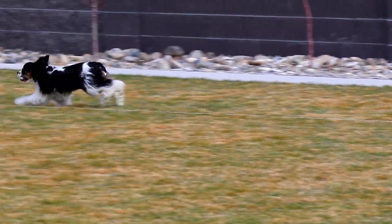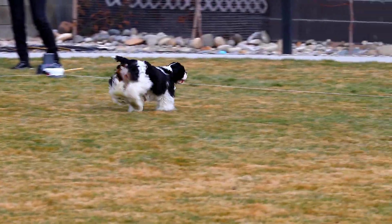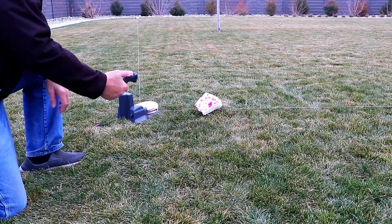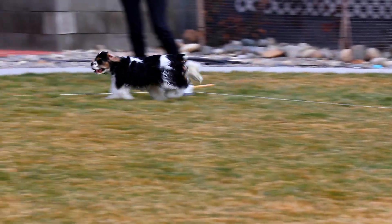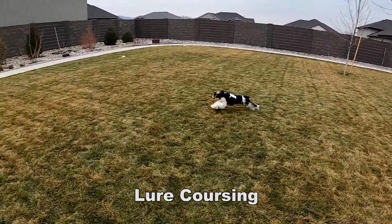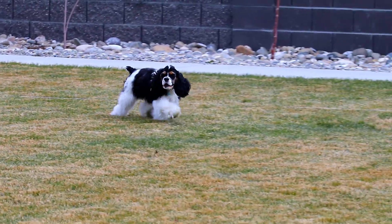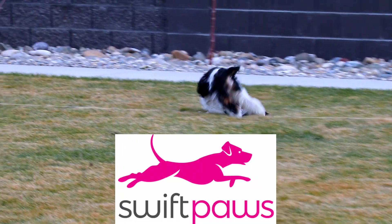In today's video, I'll show you my dog's favorite way to exercise. It's kind of like if we had a rabbit that would run around our yard for the dog to chase. Only in this case, the rabbit is actually just a plastic bag tied to a line of string running all the way around our lawn. Dog fanatics call this sport lure coursing. It's a great outlet for all the energy of an active dog, and today I'll show you the easiest way to accomplish this in your own backyard using a fun product called Swiftpaws.